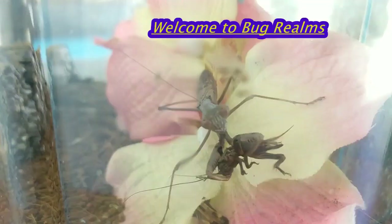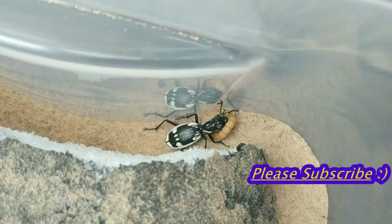Let's set up a nursery for all our phasmid nymphs. Hello and welcome back to Bug Realms. I hope you're all doing fantastic. So what we're going to be doing today is I have set up a basic enclosure for our phasmid nursery. It is quite a large one but it is a basic setup, and I'll go into the reasons for that in a moment. We're going to be housing some of our freshly hatched nymphs as well as some of our younger generation in here.